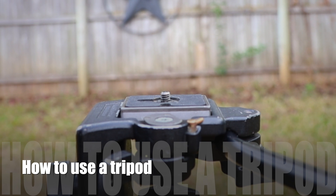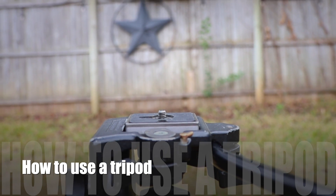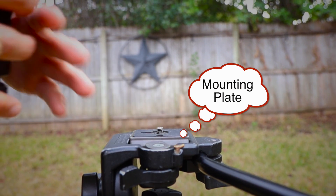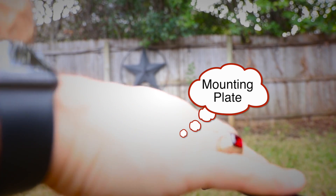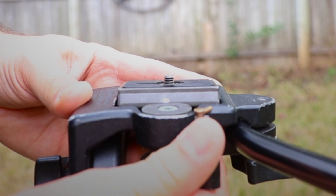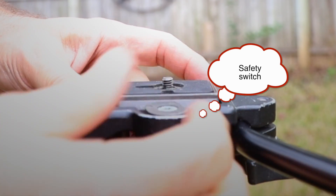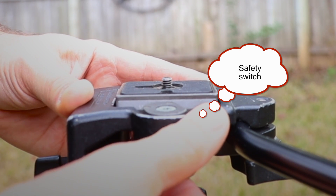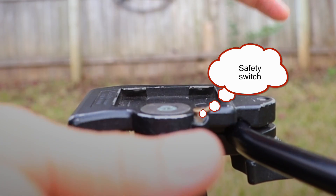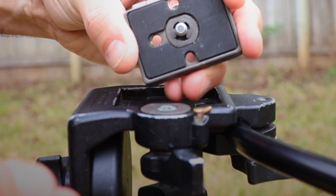I'd like to show you guys a proper way to use a tripod. This particular tripod is one that has a mounting plate. On the mounting plate, you take your thumb and push over on this control to unlock it. If you can't push it, it's because the safety has been flipped. Push that back, push that over, and the plate comes off. That's the mounting plate — pretty simple.